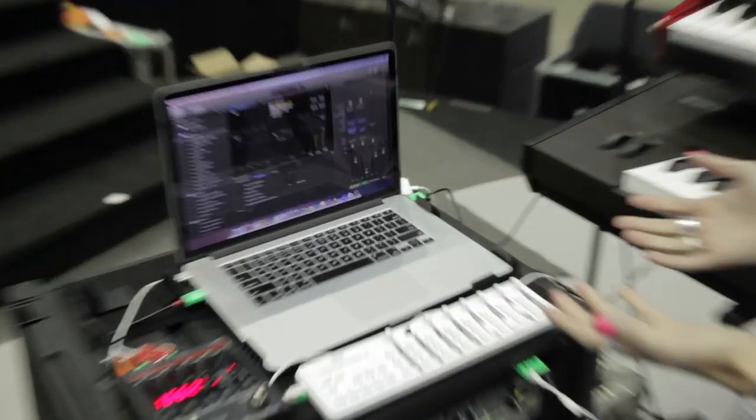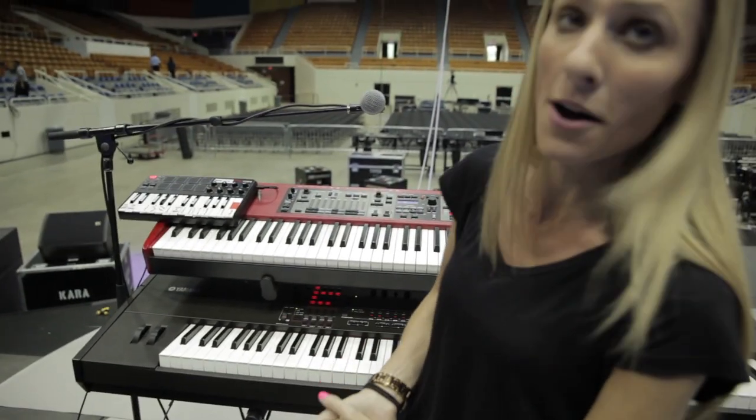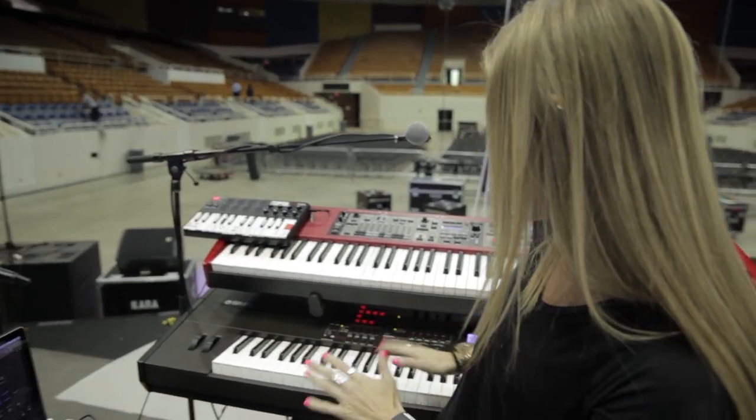This is my MacBook Pro running Main Stage 3, and I've got a template set up. The main controller I use is the Yamaha S90 — I'm kind of MIDIing everything through there.